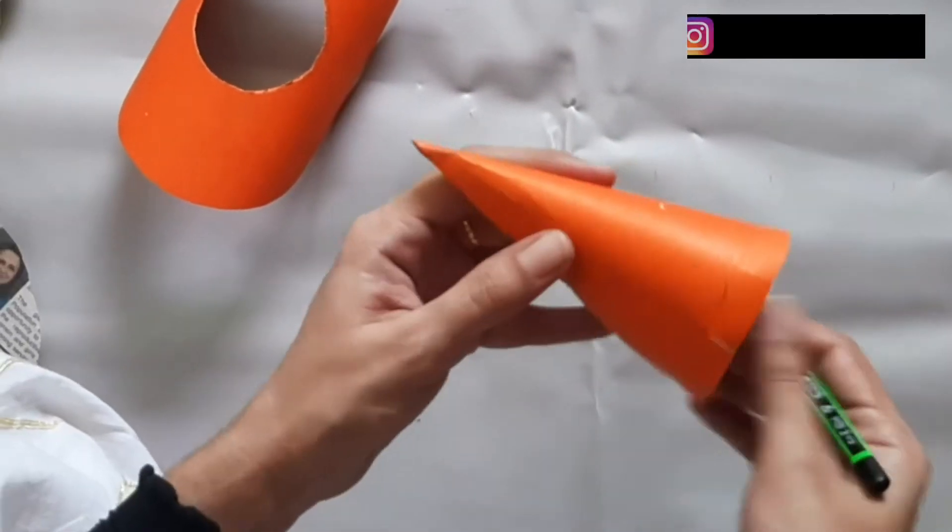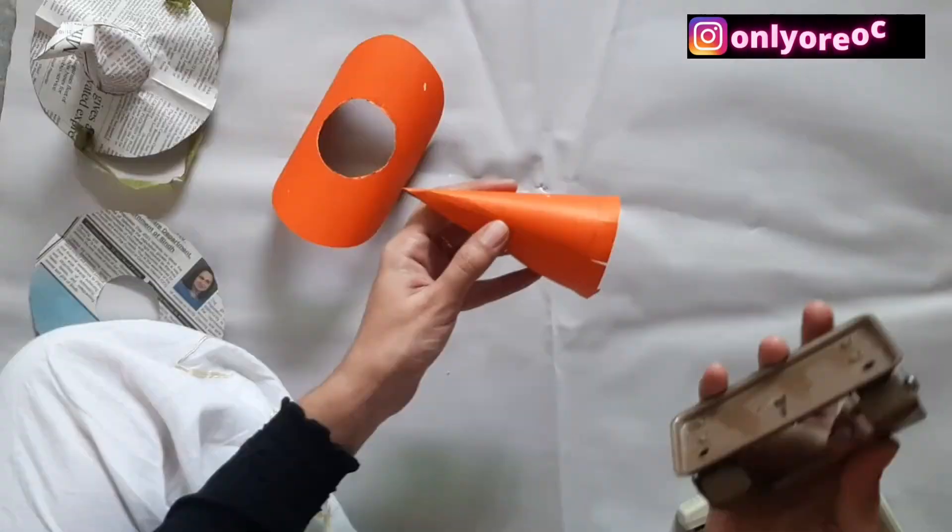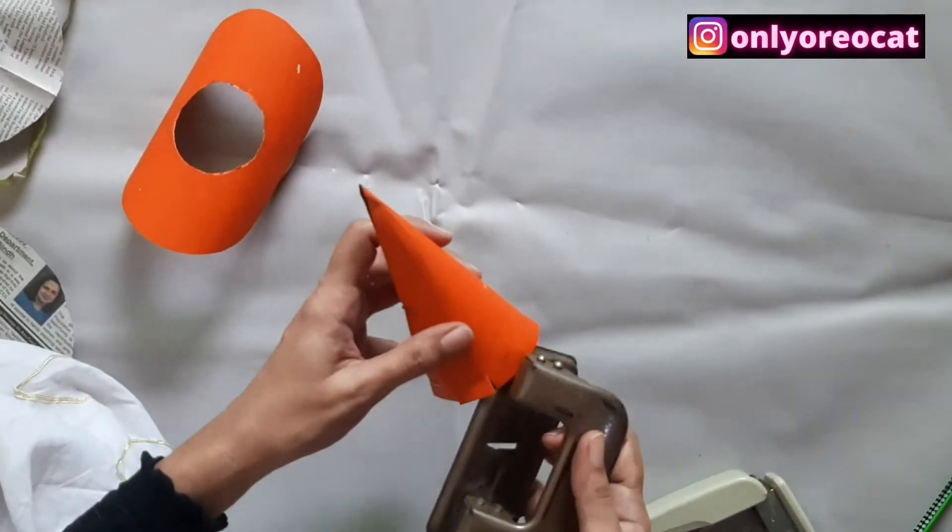Now at both sides that have been marked earlier, take a hole punch and make a hole on each side.